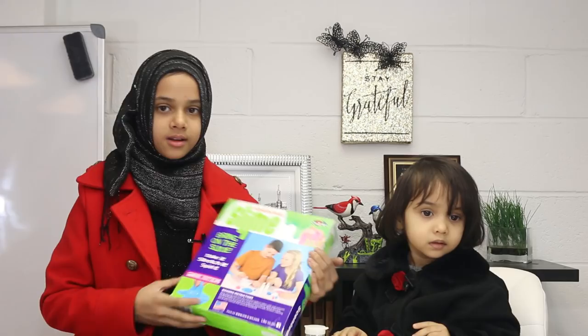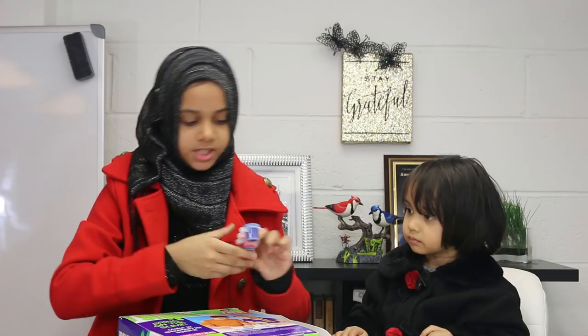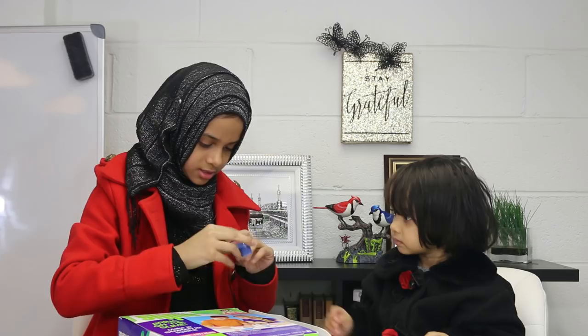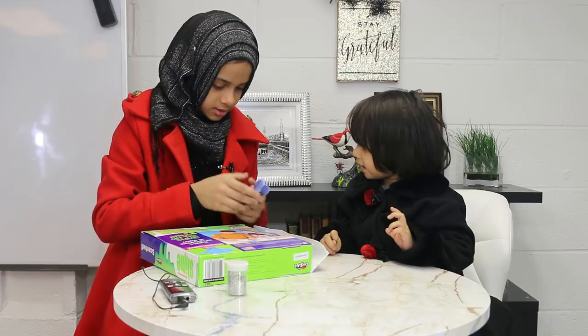We're going to be making pink fluffy slime, or actually blue — whichever one Fatima wants. We're also going to add glitter and use shaving cream to make it fluffy. Fatima wants pink, but there's no more pink — it's all done. So we'll do blue. There's a lot of blue, so we'll do blue.